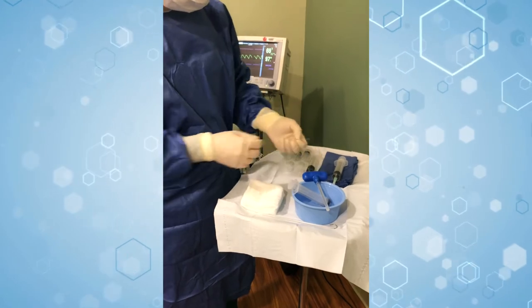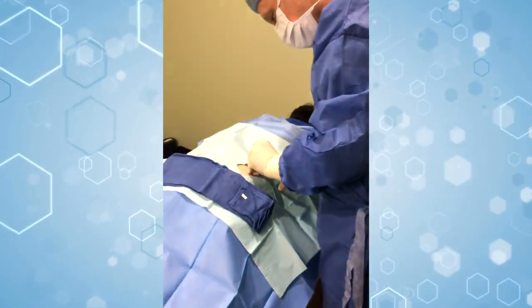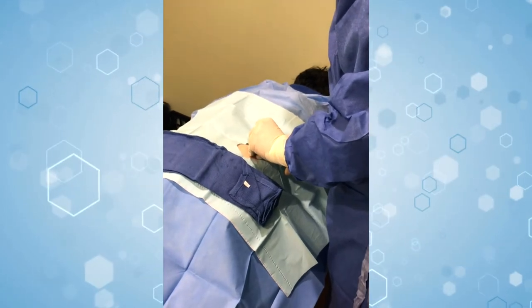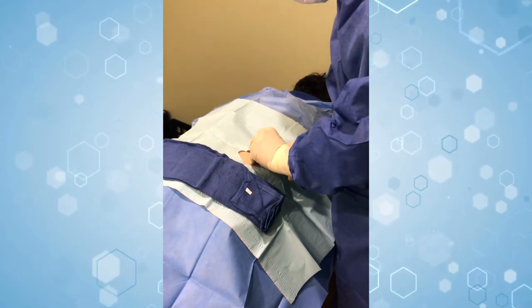So we're going to take this and just make a little small stab incision right here where we numbed up. Just a little stick — that's it. Did you feel that at all? No. So yeah, you can see she's very comfortable.